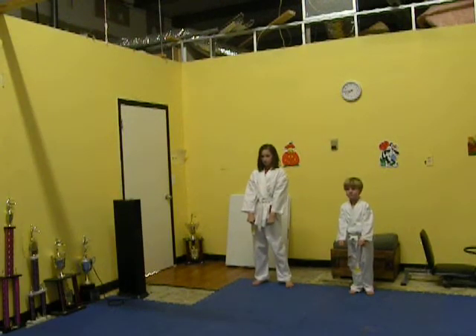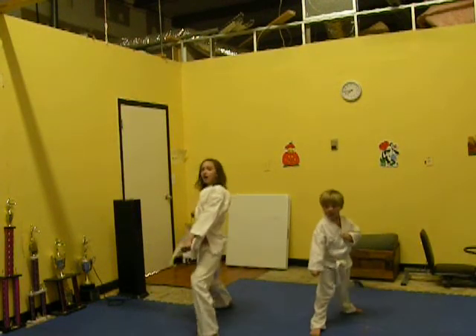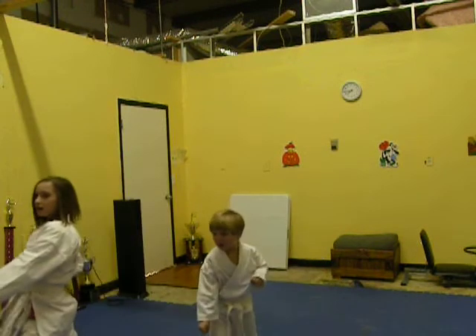Ready? One — kya! Low block. Two — kya! Three — kya! Four — kya! Okay.